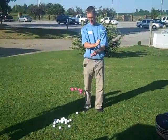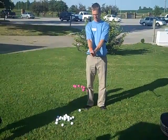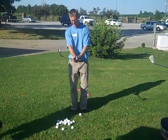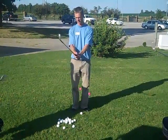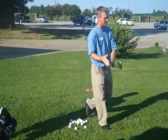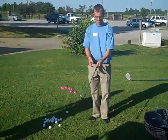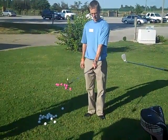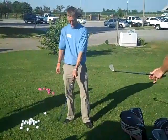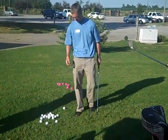For the second hand, take your left hand and create a V between your thumb and index finger, pointing it toward your right shoulder as well. The two hands should fit as one unit with no separation — start on top and then come underneath with the other hand. You can use an overlap grip, an interlock grip, or an eight-finger grip — whatever feels comfortable. If you hold it with the thumb directly down the handle, that's too much in the palms. If you can see three knuckles, it's too much in the fingers. You want to see about one and a half knuckles.